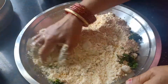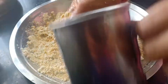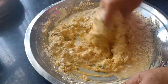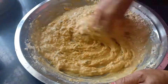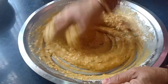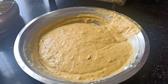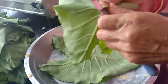Now I will add some salt to it, and I will add a little water for consistency. We will decide as we do the process. We will add a little oil to the pot. Finally, our batter is ready.